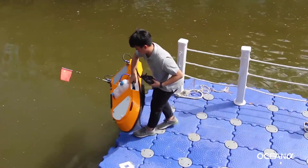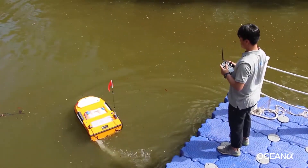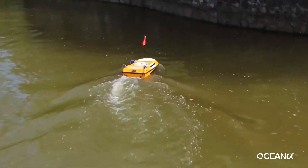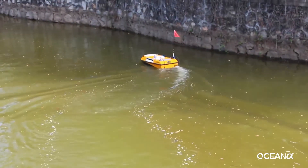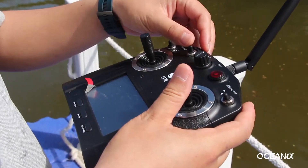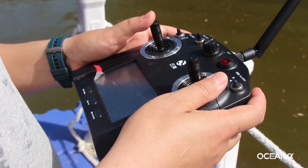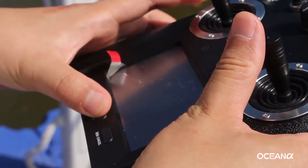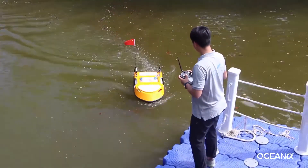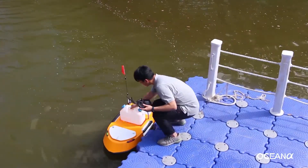Lift and place the USV on the water surface. Direct the USV to the sampling location. Push the sampling button when the USV reaches its destination and choose the sampling amount. Push the confirm button to monitor the sampling process. Direct the USV back to shore after the mission is accomplished. Take out the sampling bottle and retrieve the USV.